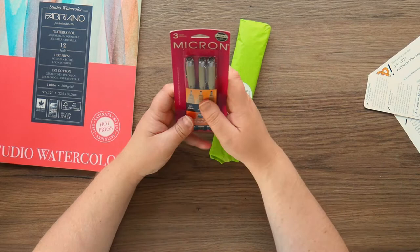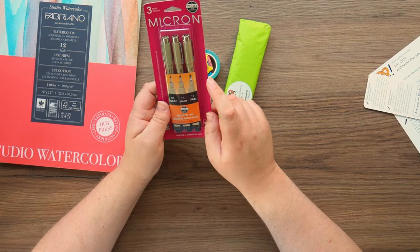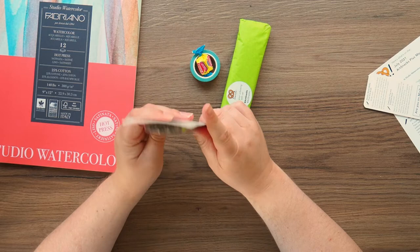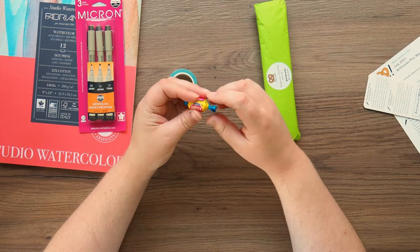We have got a Micron set of three pens in the very big sizes. These are the number 8, 10 and 12 — so 0.50mm, 0.60mm and 0.70mm. So these are quite chunky boys. You can never go wrong with Micron pens.